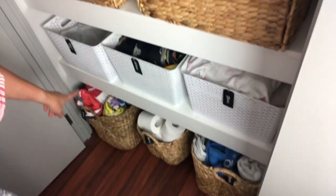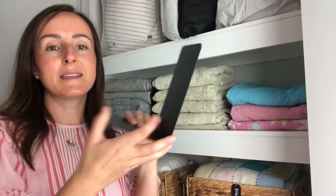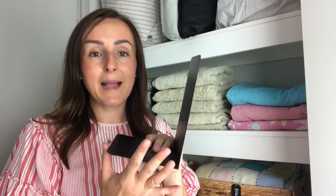Right at the bottom I have these gorgeous hyacinth baskets from Bunnings, and I keep sports towels, toilet rolls in the middle, and beach towels as well. For organizing towels in a smaller cupboard, I use these dividers — they're actually bookends from Kmart, black metal, about three dollars each. They're so cheap but they divide all the towels up perfectly.